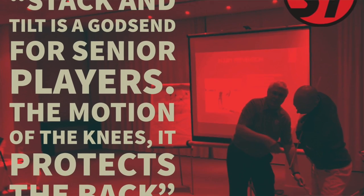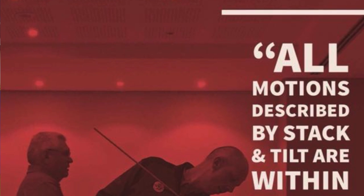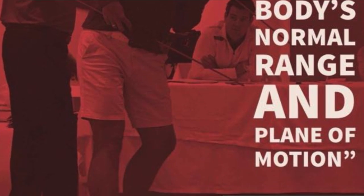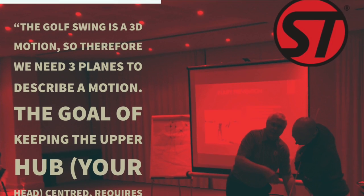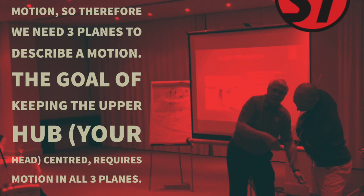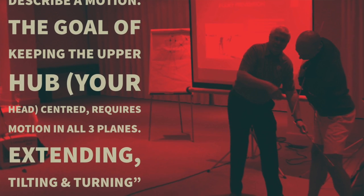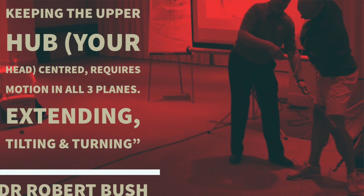Stack and tilt is a godsend for senior players. The motion of the knees protects the back. All motions described by stack and tilt are within the body's normal range and plane of motion. The golf swing is a 3D motion, so therefore we need three planes to describe a motion. The goal of keeping the upper hub — your head — centred requires motion in all three planes: extending, tilting, and turning.